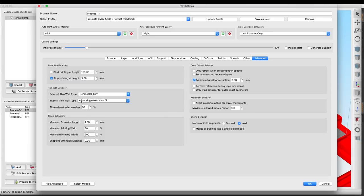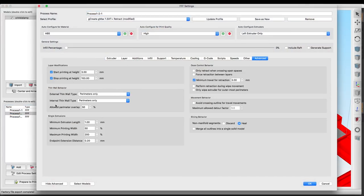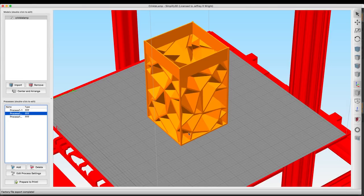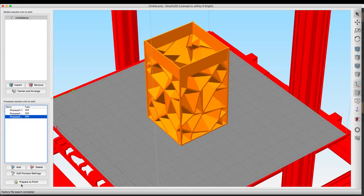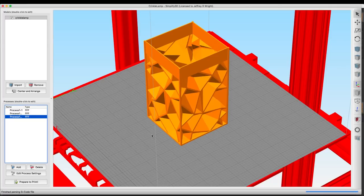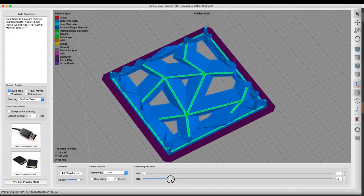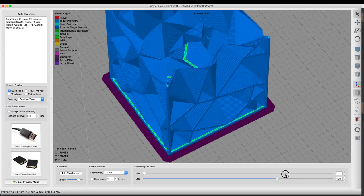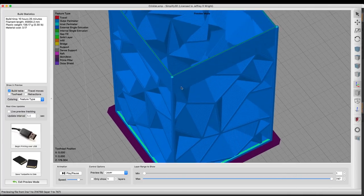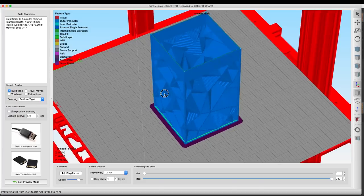For the first process, we're going to use perimeters only and allow single extrusion fill. On the second process, we're going to set this to the default settings because we don't want any infill - that'll cover most of the crinkle lamp design. On the top, we're going to use the allow single extrusion fill again. When we hit prepare to print, select all, and do the slice, you'll see it fills in the areas at the bottom for nice bed adhesion on that first layer, then does the rest of the model without any infill or gap fill. Once we get to the top and do our filament change, we want that gap to fill in so we have a nice sturdy piece with no gap that could crush during assembly.